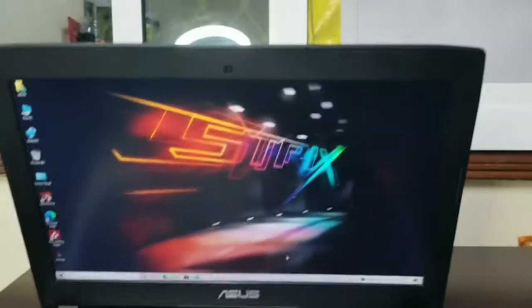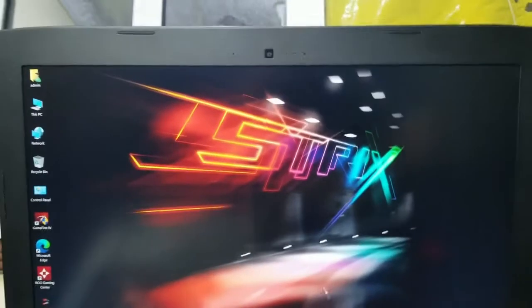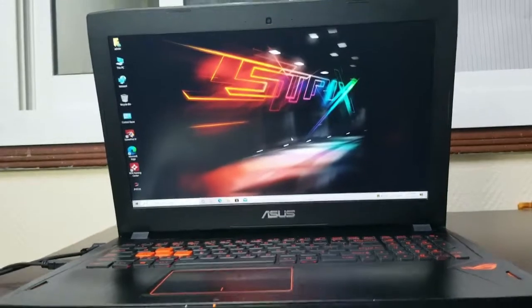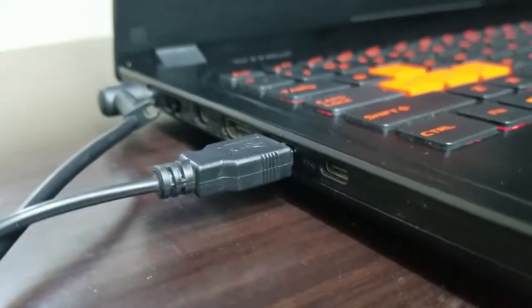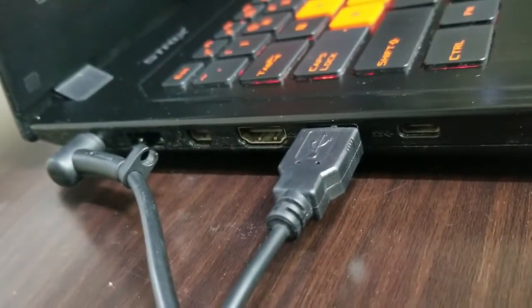There are speakers on the right side and the left side as well. The picture quality is very good on this laptop. It is not very thick, and there are indicator lights so we can know which functions are in use — battery light, charging light, and hard drive activity.